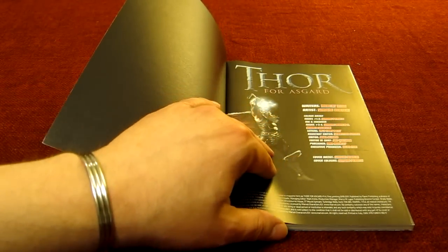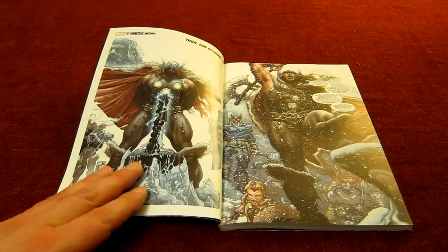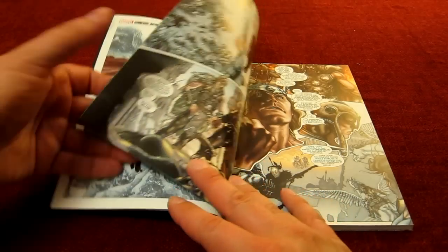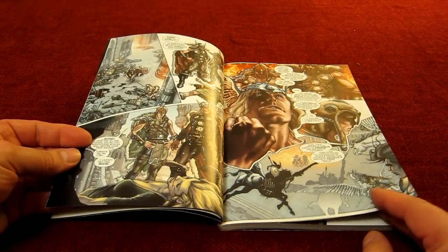There are a few other colour artists etc., and what I want to do is just flick through very briefly so that you can get a see and a feel for the colours and the style on the art of this graphic novel, to help you with your purchasing decision.